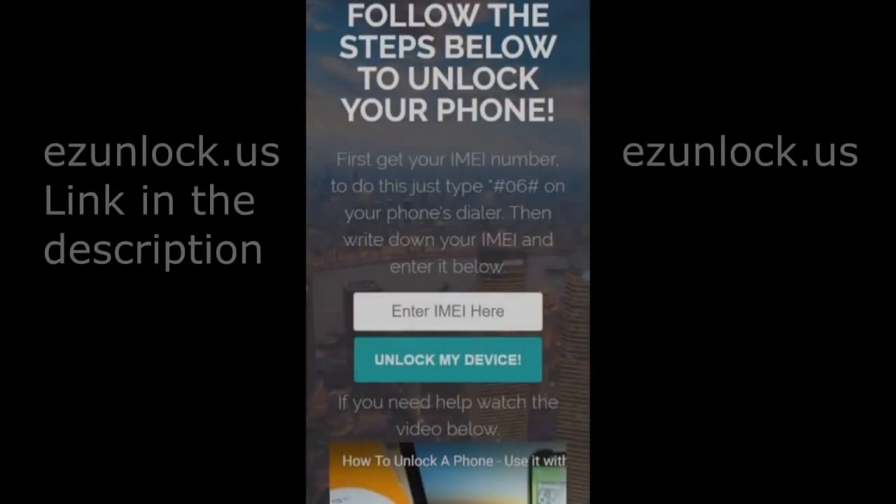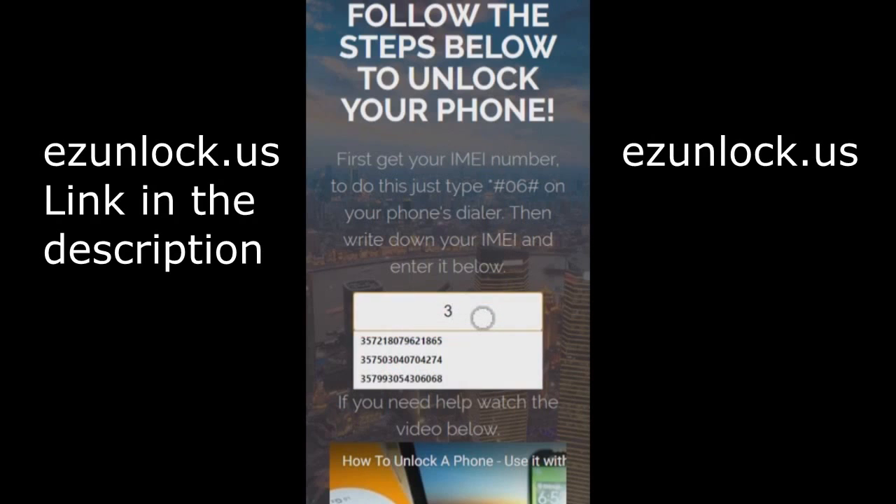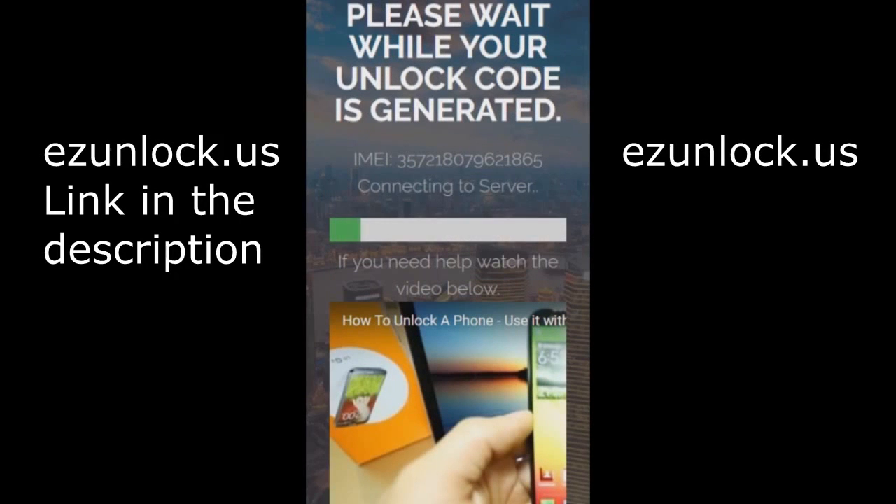Go to easy unlock us, enter in your IMEI code, then hit enter or 'unlock my device', and just wait until the code generates.